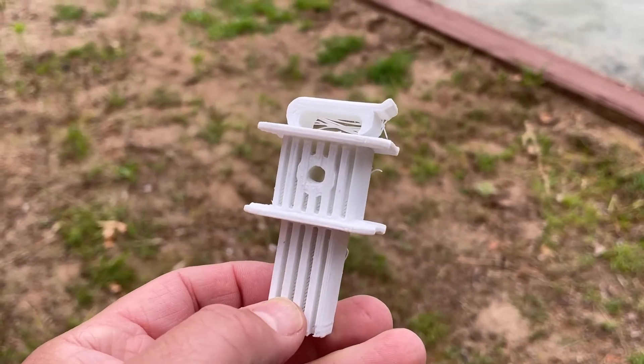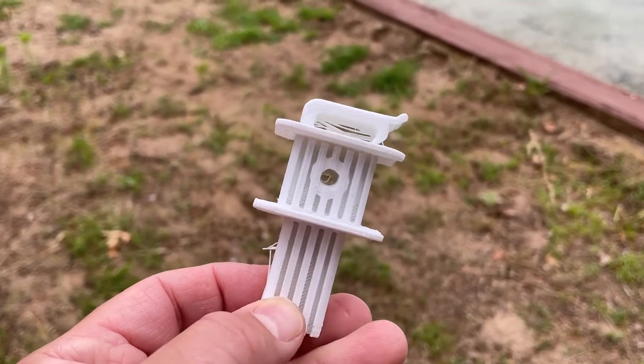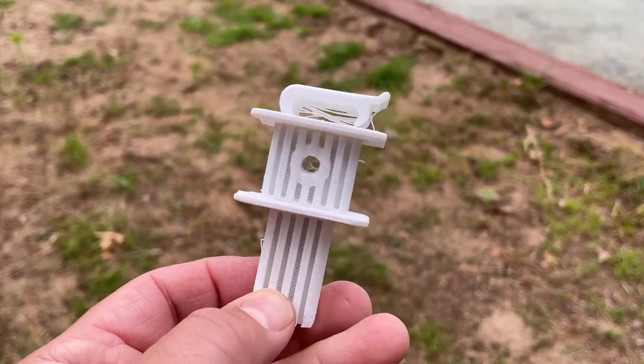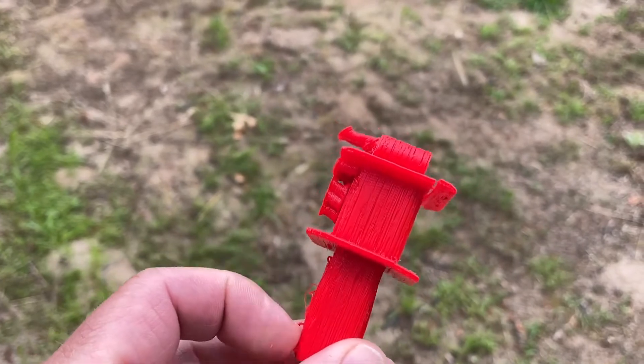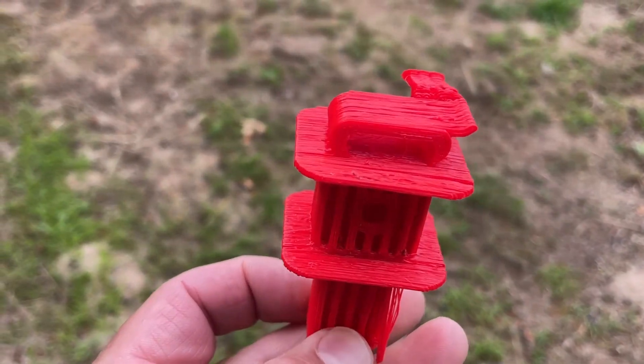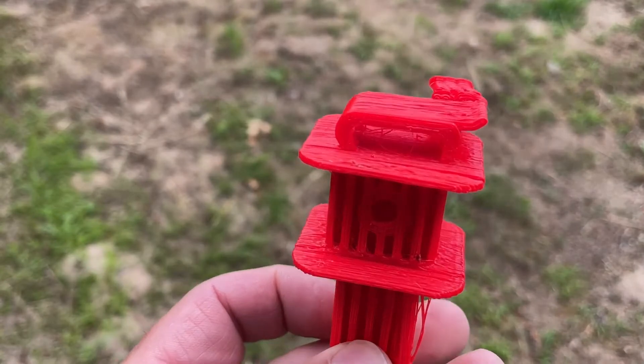Let me show you the design. Of course the design is free for you guys to 3D print and use if you happen to have this same net as well. Here you can see it printed in PLA+. This printer I was still honing my settings, so it is not as sturdy as I want, but as you can see the design is functional.